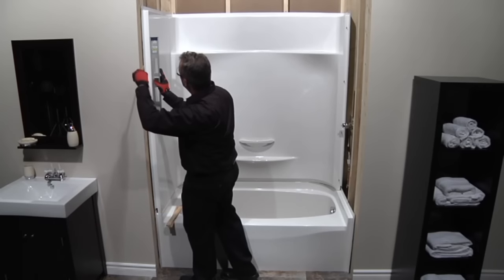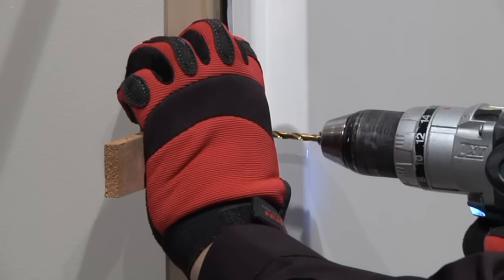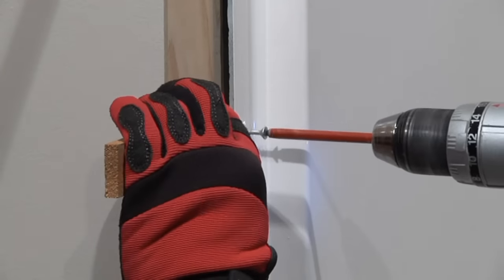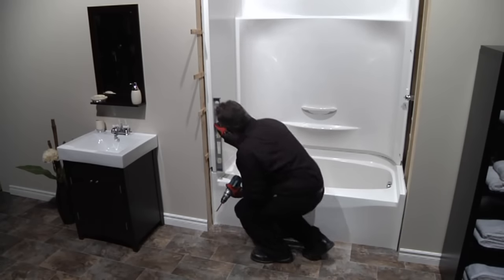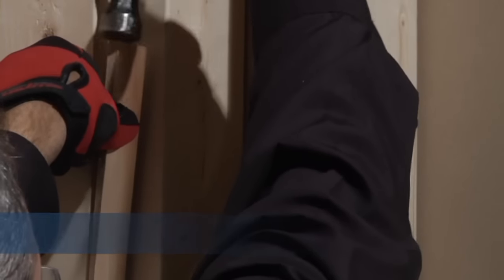Step 4: Align the front edges of the walls with the base, then plumb the walls using shims as necessary. Fasten the side walls to the wall structure by pre-drilling holes and using one and a quarter inch screws. Fasten the walls going up and around evenly on both sides of the unit.